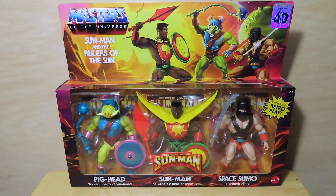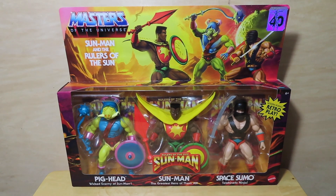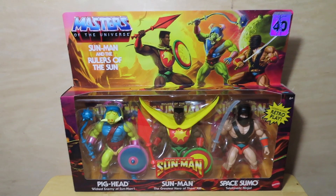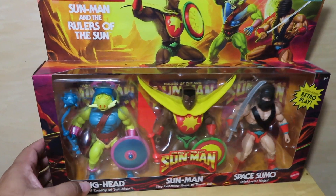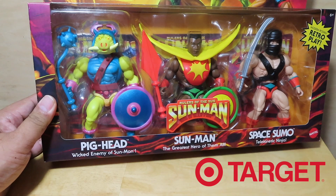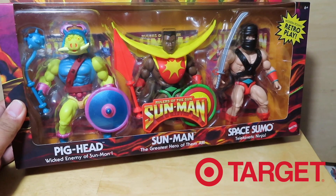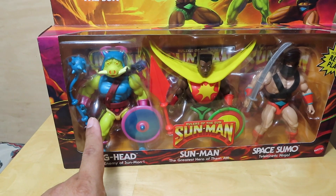Hey guys, Marlo back with another unboxing and review. If you saw my previous videos on my latest Masters of the Universe pickups, you would have seen that I also picked up the Sun Man set. This was exclusive to Target — it's a three-pack set which includes Pig Head, Sun Man, and Space Sumo.